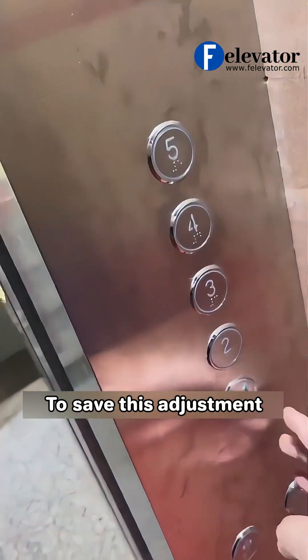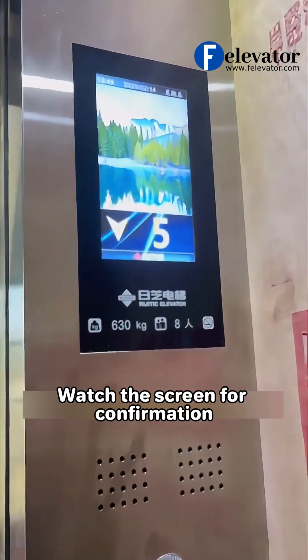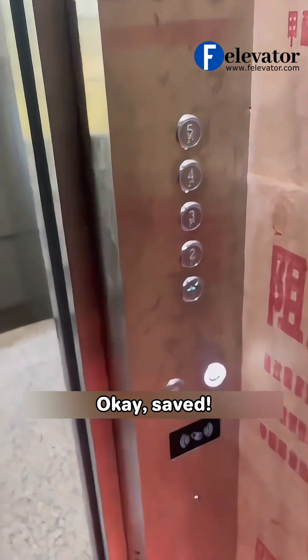To save this adjustment, press and hold the top and bottom floor buttons at the same time. Watch the screen for confirmation. OK, saved.